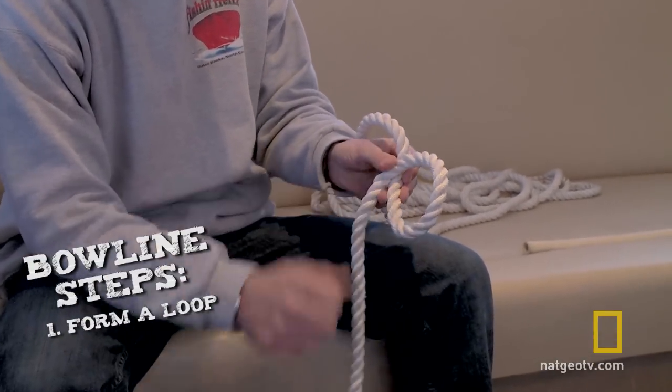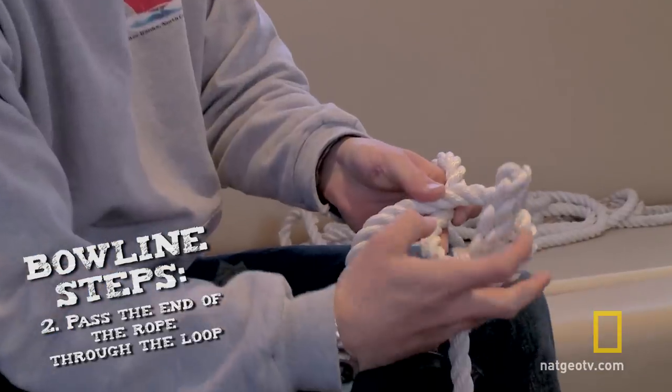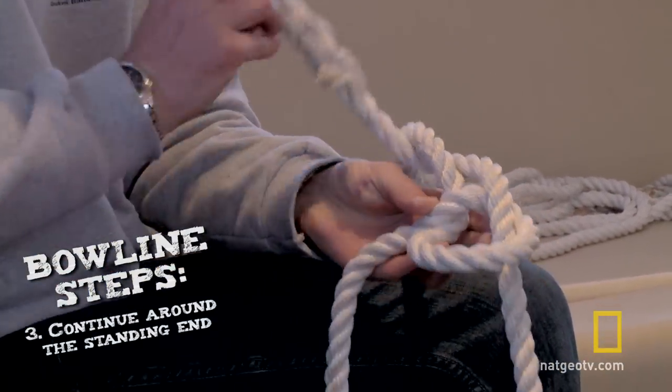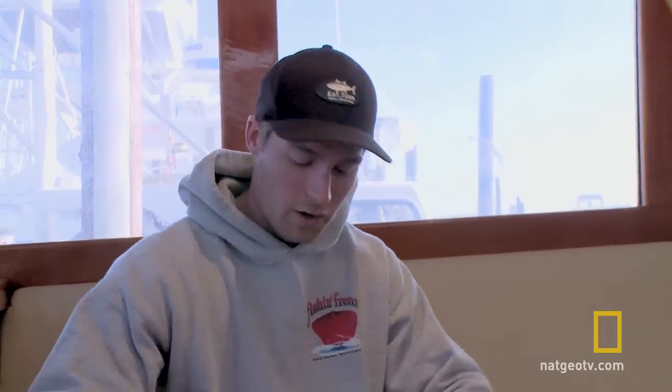You want to bring the bottom over the top. You want to take your tag end, go through the loop you just made, go around and back through, and then just pull it — and there is your loop.